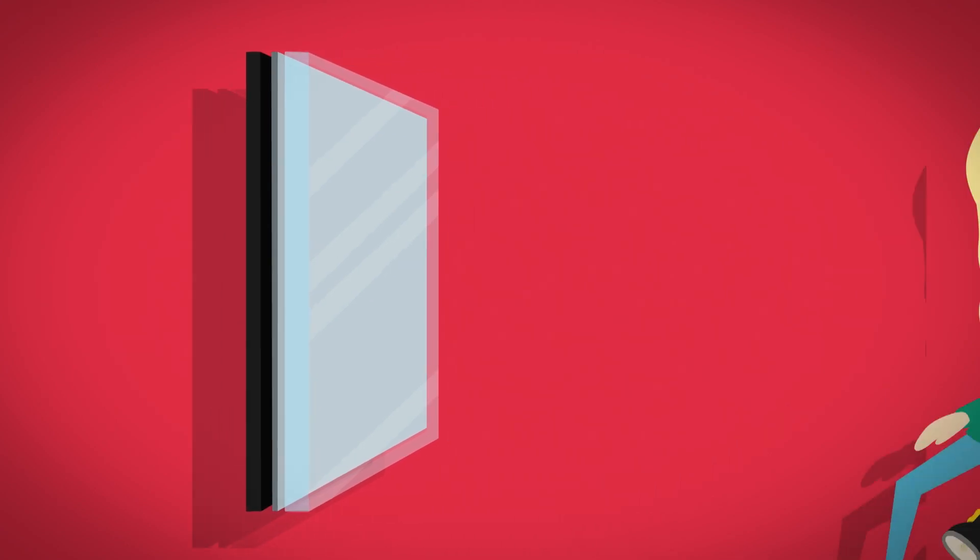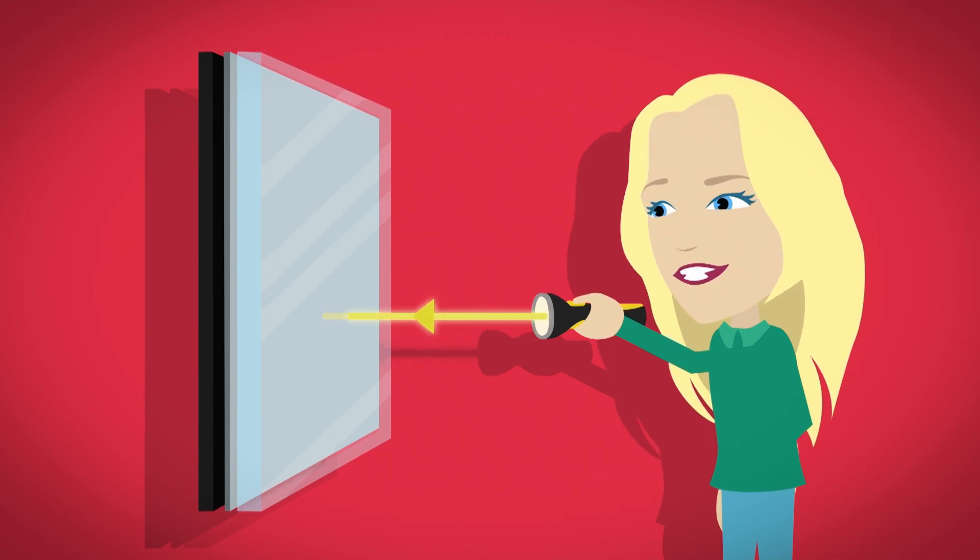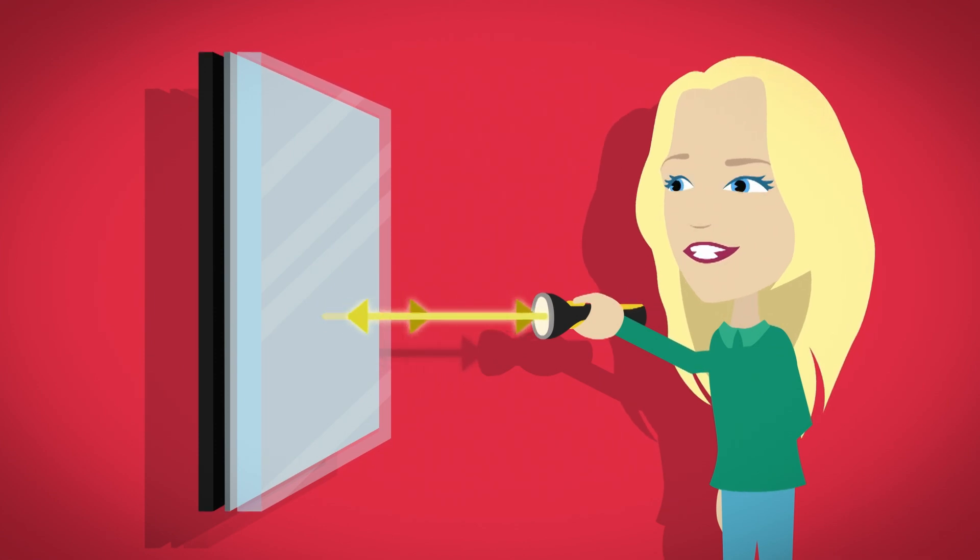When a light is shined straight at a mirror, it passes through the see-through glass and hits the metal layer. It reflects straight back because the metal is so smooth.